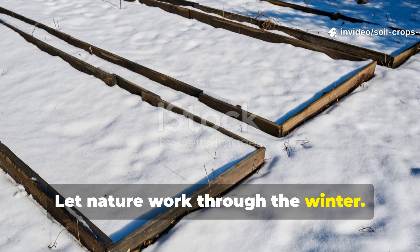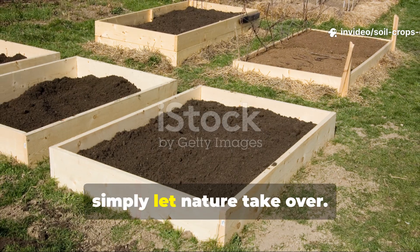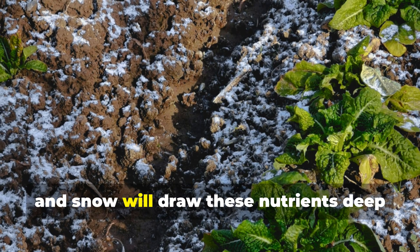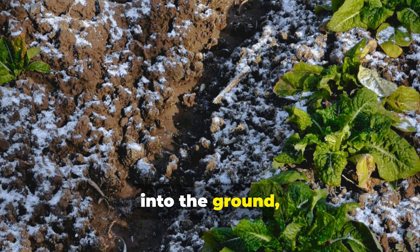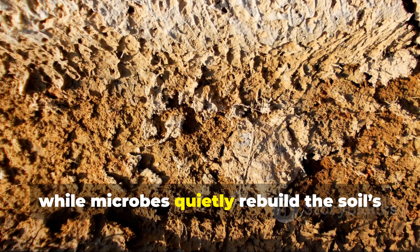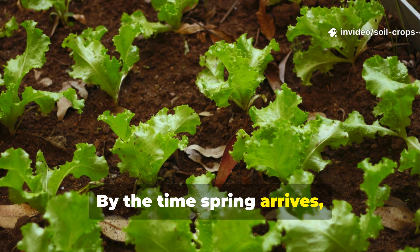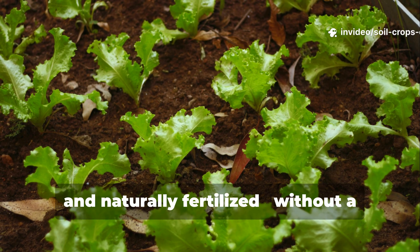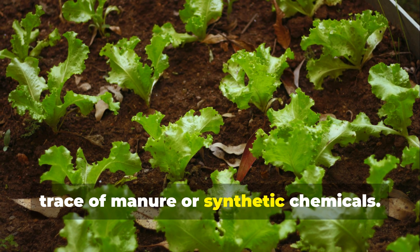Let nature work through the winter. Once you've finished, simply let nature take over. Rain, frost, and snow will draw these nutrients deep into the ground, while microbes quietly rebuild the soil's inner network. By the time spring arrives, your garden beds will be rich, loose, and naturally fertilized — without a trace of manure or synthetic chemicals.